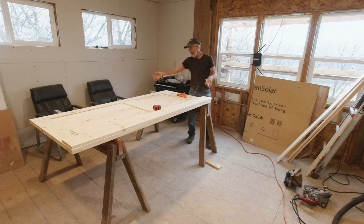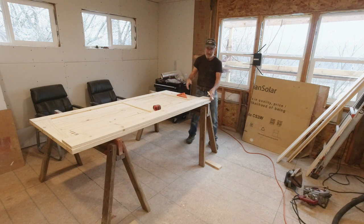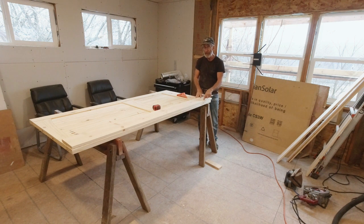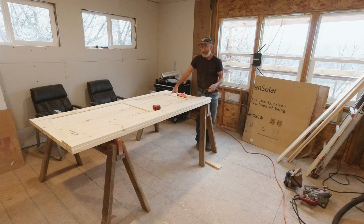I flipped the door around. This is the strike edge, and this is the hinged edge or the pivot edge. I've already done the layout for my hinges on the door jamb. Door jambs can get pretty doggone pricey, especially a stain grade door jamb, so I wanted something that kind of matched the door.